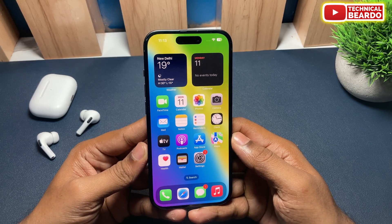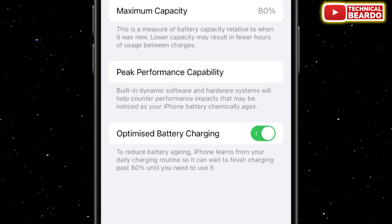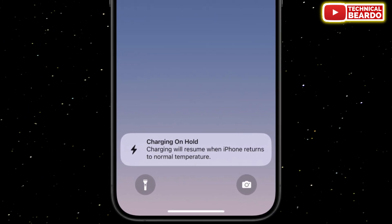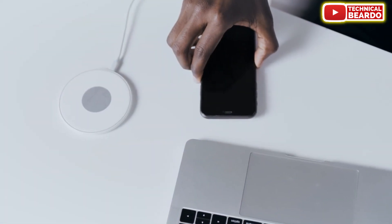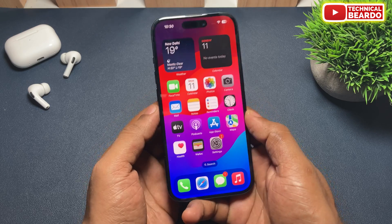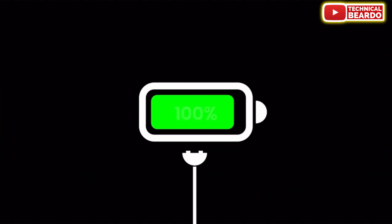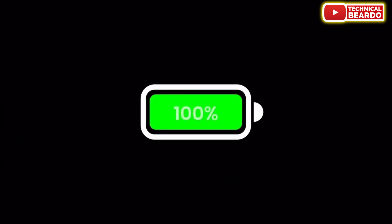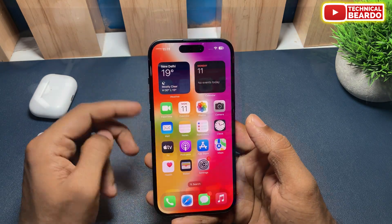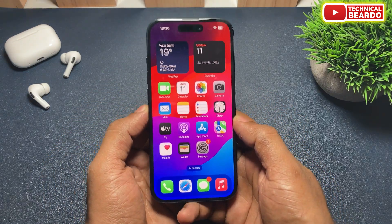Basically, the battery charging limiting to 80% is an iPhone feature called charging optimization, where Apple says that to prevent your battery from aging faster, it will identify or learn your charging pattern and using pattern of your iPhone, and accordingly it will charge the battery, limiting to 80%. So automatically your battery won't charge at a maximum level, and it will reduce battery aging for a longer time. That is the basics about charging optimization which limits your charging to 80% on your iPhone.